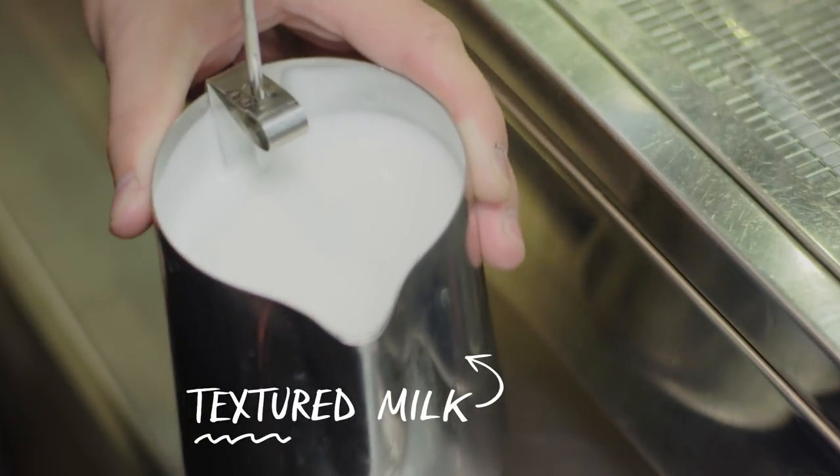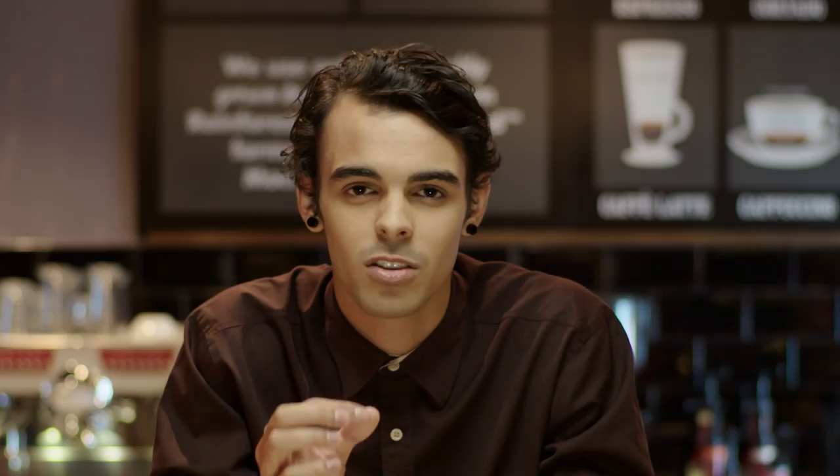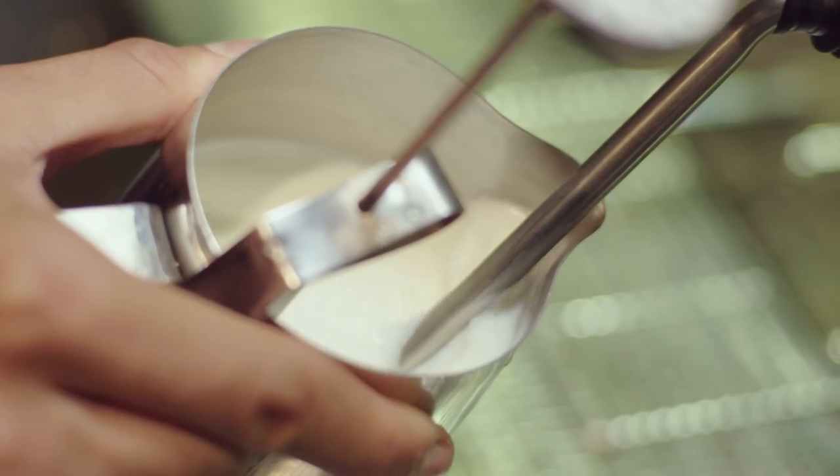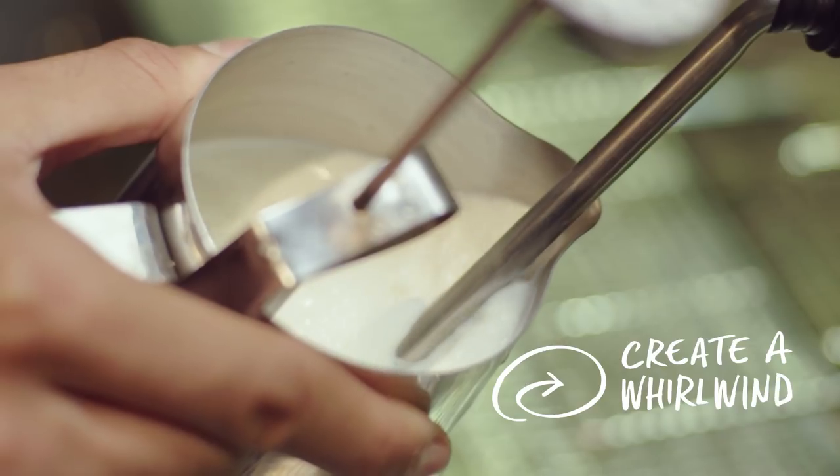The milk is textured rather than frothed or steamed, which makes it so much creamier and smoother when you're drinking it. You have to place your steam arm perfectly just below the surface, so it will create a whirlwind effect in the jug.